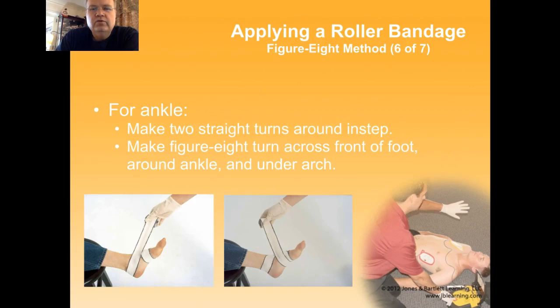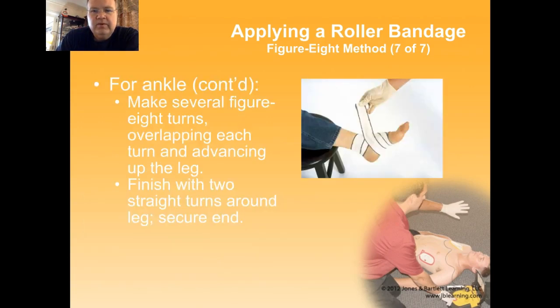For the ankle, make two straight turns around the instep, a figure eight over the front, around the ankle and under the arch. Then continue the figure eights, finish with two straight turns, and secure the end.